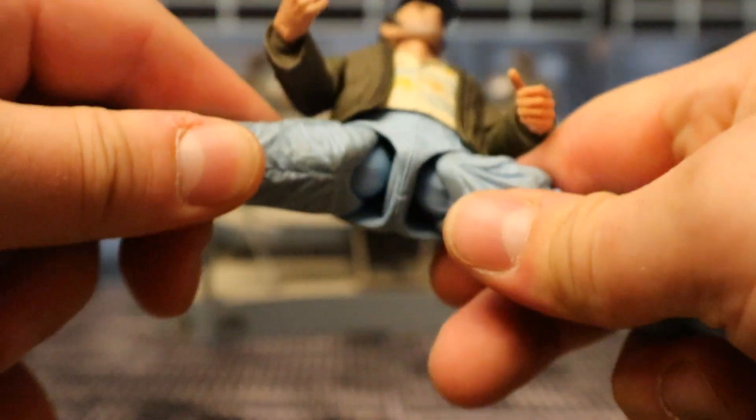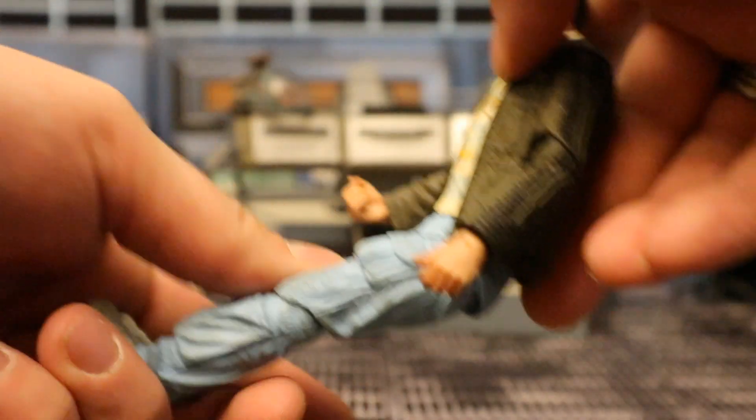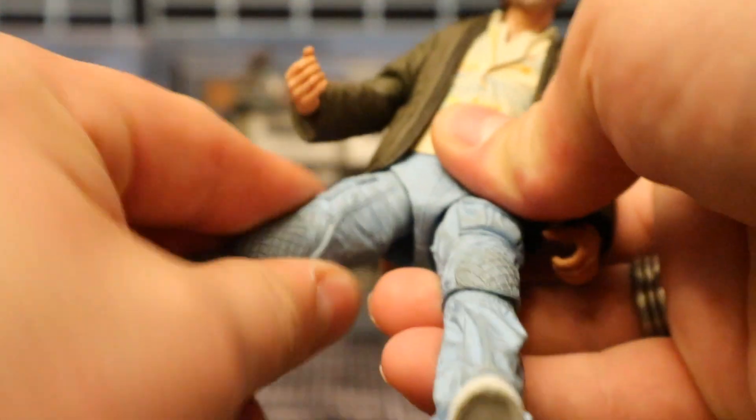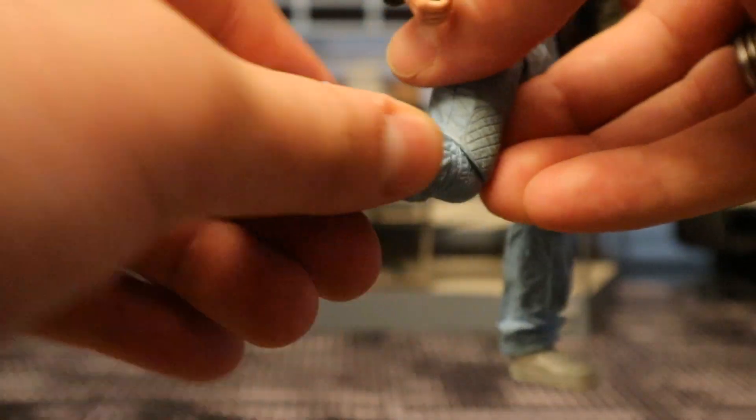His wrist can rotate around and it's hinged as well. He's got a ball joint at the base of his torso — can rotate around, can also go forward and back. Legs on a ball joint — they go out about that far, forward about that much, back not too much. They can swivel a little bit independently of the ball inside. Single jointed knees go back just about 90 degrees, and they can rotate as well. His foot here can go up, and it looks like it's on a ball joint — it can rotate a little bit, and tilt and rock as well.